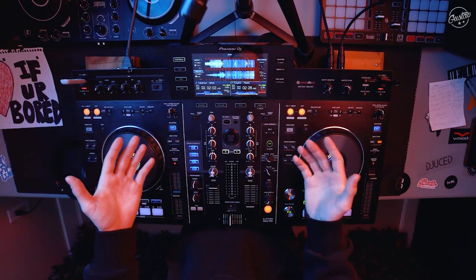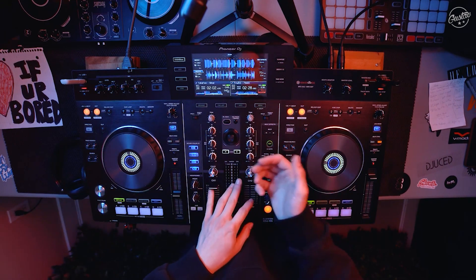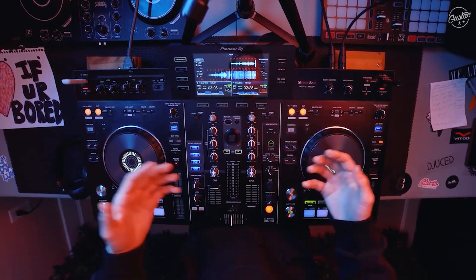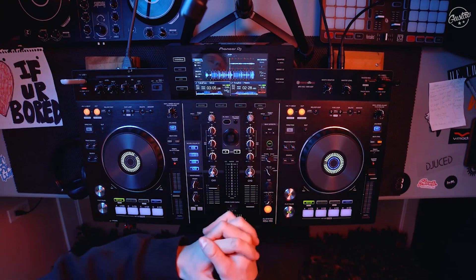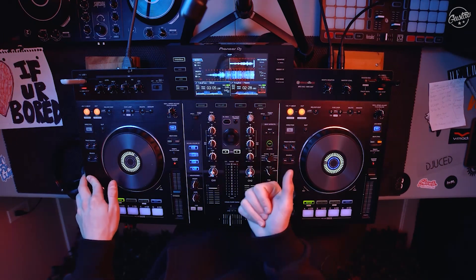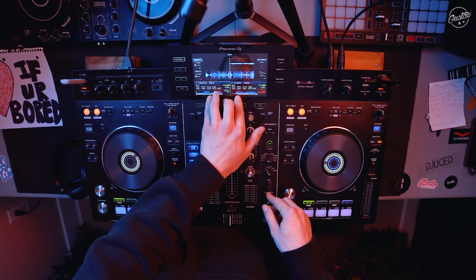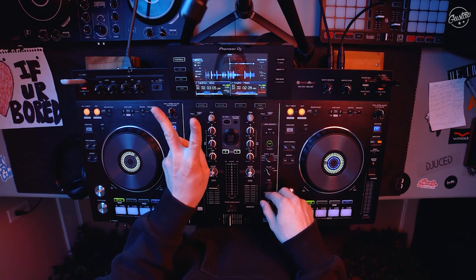This was just kind of a little example of the type of creative mixing that you can do when you figure out different BPMs of different tracks, how the vocals work with each other, and just playing around with it. It's cool because it gives the crowd something unexpected. Let me know what other tutorials you guys want to see. The two tracks again were Take Five Silver and Troy Boy. Take care, see you guys in the next video, peace.